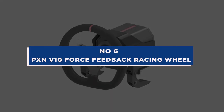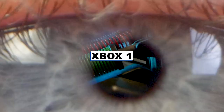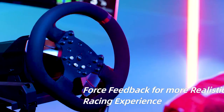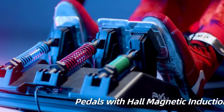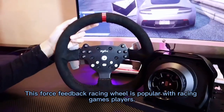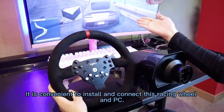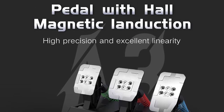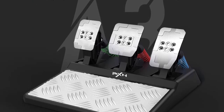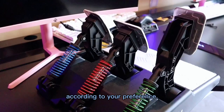Number 6: PXNV10 Force Feedback Racing Wheel. The PXNV10 Steering Wheel is multi-platform compatible with Xbox One, Xbox Series X/S, PC, and PS4. Players can look up PXN Wheel in the Google Play or Apple App Store to download and install. The high precision and linearity of the pedal can provide a more sensitive and precise braking experience. Developed using Hall Magnetic Induction Technology, aluminum alloy makes for strong, durable pedals, and pedal strength can be altered based on user preferences.